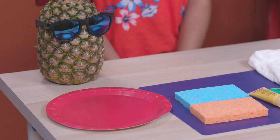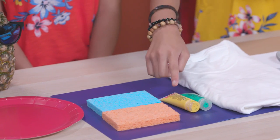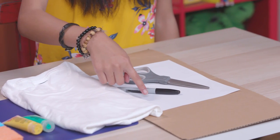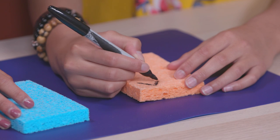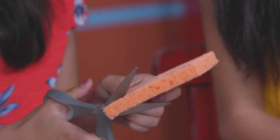Hack away! First up, my Stamptastic Pineapple Tee. For this hack, you'll need a paper plate, sponges, yellow and green fabric paint, a white t-shirt, scissors, a marker, paper, and cardboard. To make our pineapple tee, we're going to use the sponges as stamps. The first thing I'm going to do is draw some rounded diamond triangle shapes on the sponges, and then cut them out.